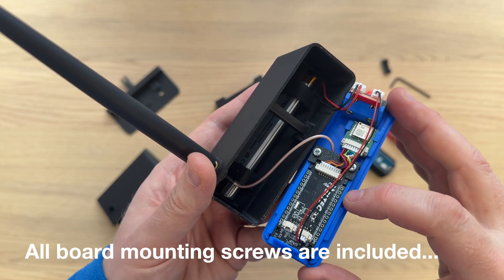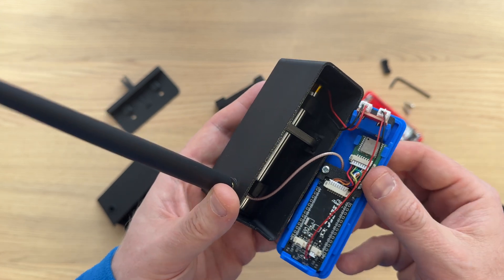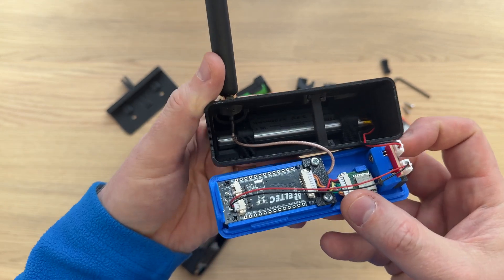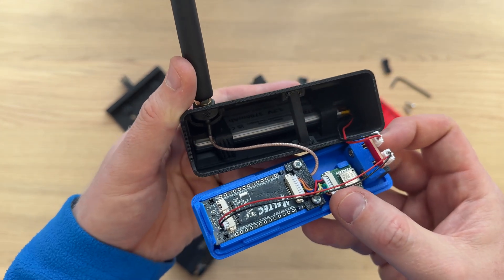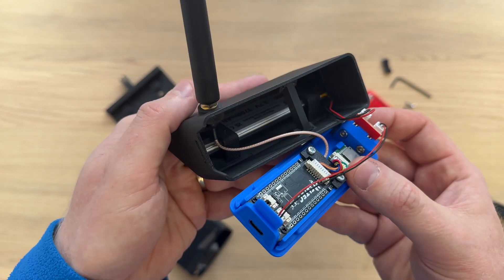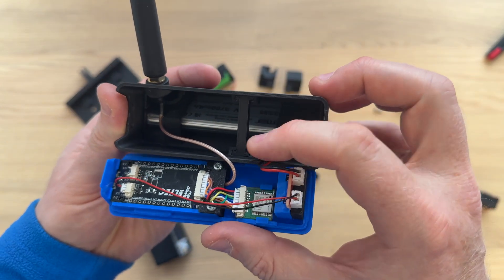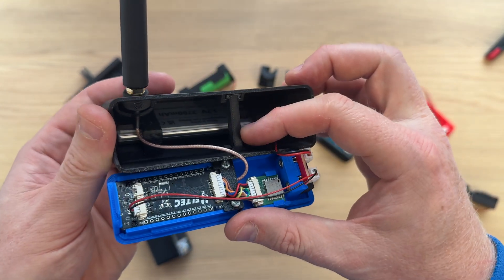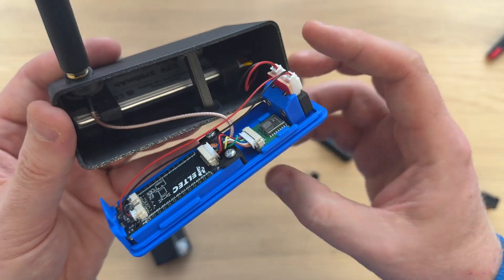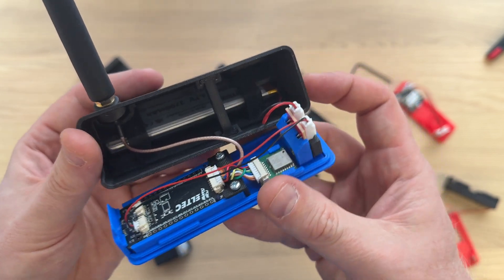In this case, this is a Heltec T114, and you can see the GPS module is also mounted to the front cover, along with the switch module. If we look inside, we can see the flat lipo cell, along with the antenna cable going inside feeding the antenna. Looking inside the body, there is a support bar which adds stiffness to the top and bottom of the case, ensuring that the clips for the front are nice and firm.